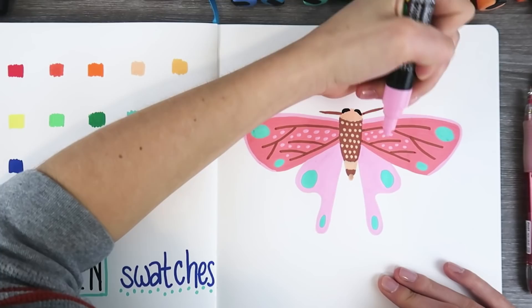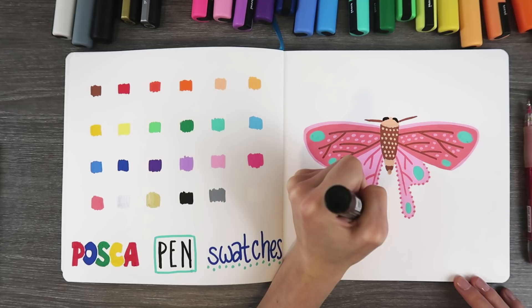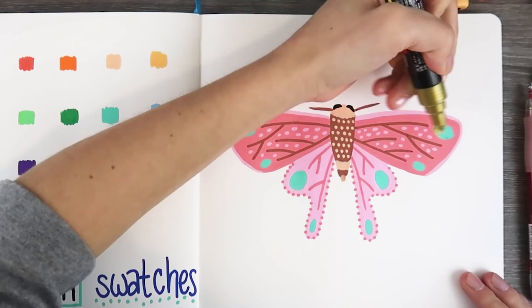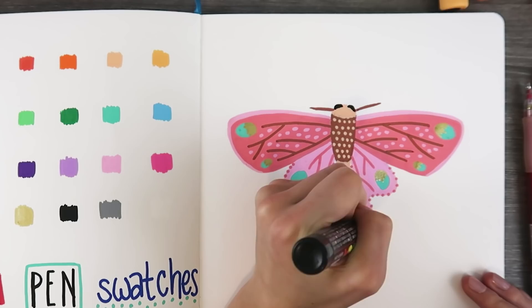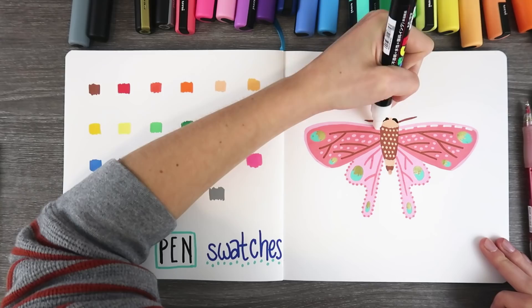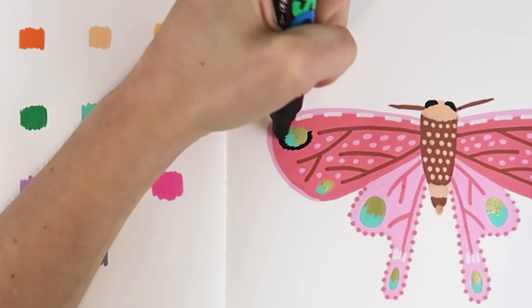There are dots in the middle of the body too — we have a theme going here. Another thing I have to talk about is this gold Posca pen, and there's a silver one. By the way, there is a white one. The white shows up great, but you can't see it on the swatch page. Don't give me hash on that. Anyway, the gold and silver are amazing — they're super reflective. I was so happy I put gold on the wings of this moth. The white shows up amazingly.